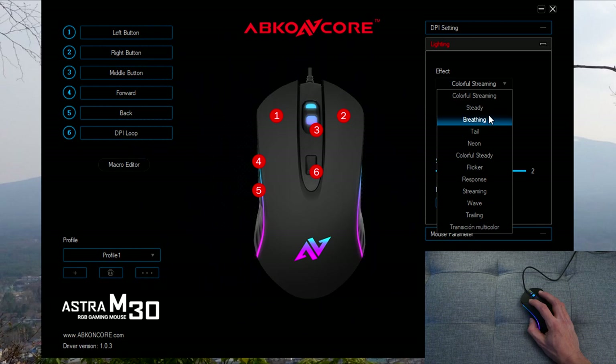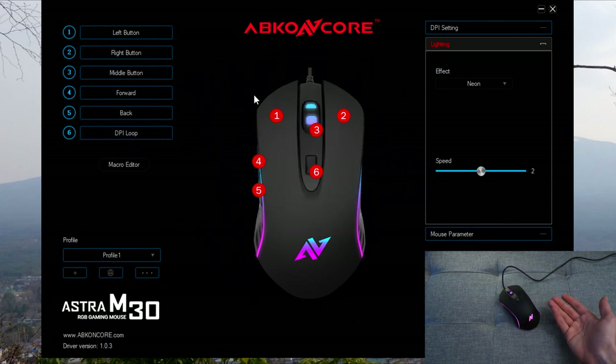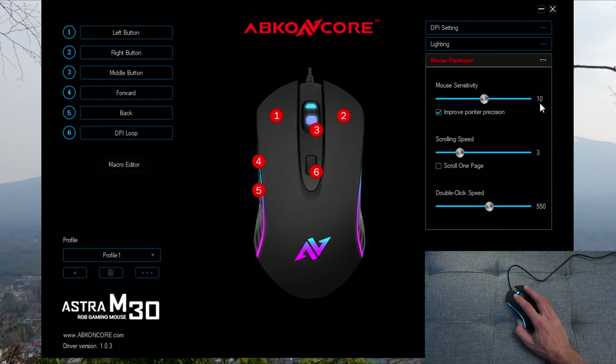It's on color streaming right now, and if I change it to neon and hit apply it will reflect on the mouse with that neon look. You can also increase or decrease the animation speed — hitting apply will apply it straight to the mouse, and you can probably see it starts flashing a lot faster on screen. The mouse parameters section relates to your Windows settings, where you can set scrolling speed, mouse sensitivity, and double-click speed.